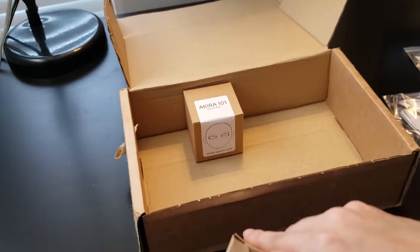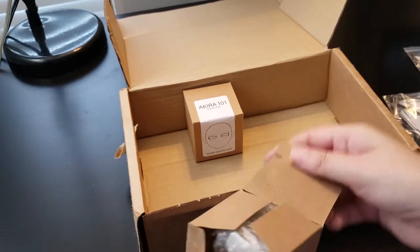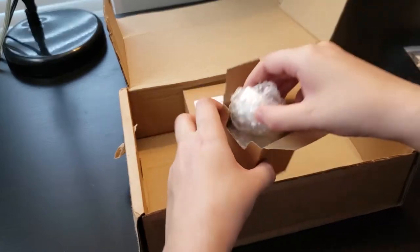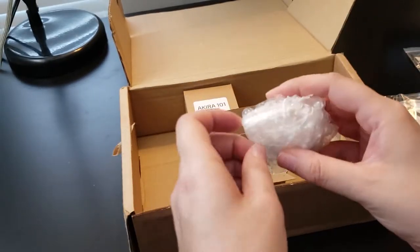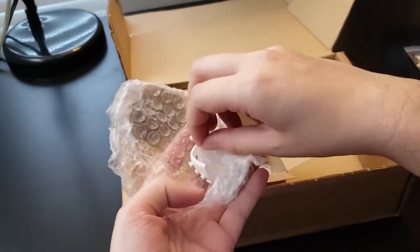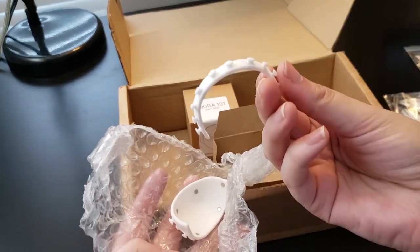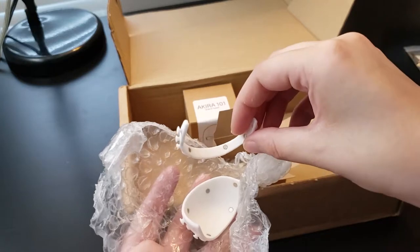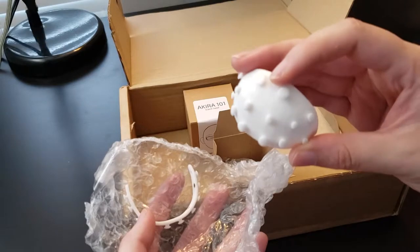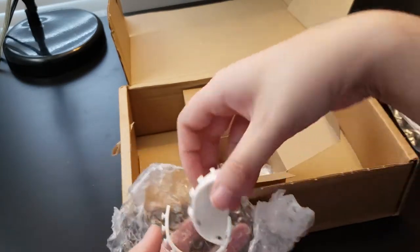I also got two heads to go with it. This first box is the Akira face replacement with the mouth pocket and also the Akira 101 scalp. The scalp attaches to the head with a magnet. I have no idea if I'm going to use this or not, but I watched a video about it and I thought, hmm, I might as well see if it's something that I'd like to use with my actual puppet. It has little magnets to connect it to the skull.